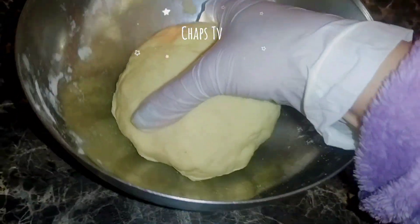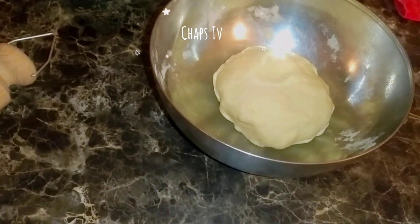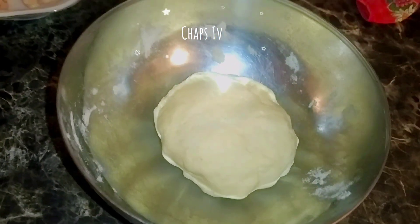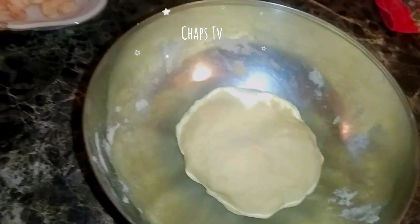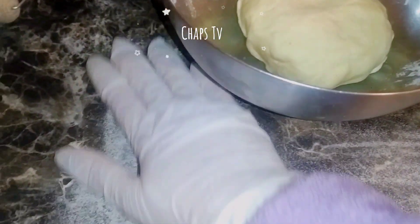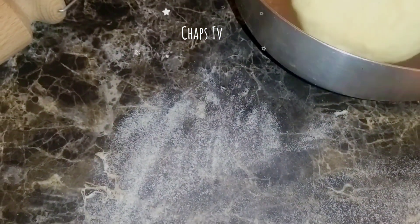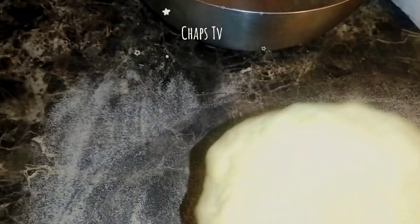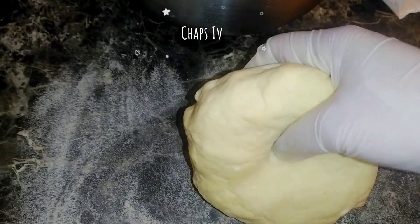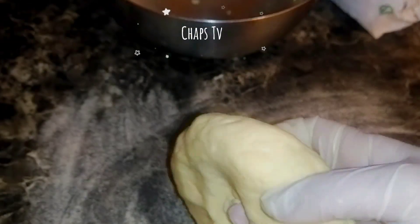It's all ready, guys. We're going to take it out and we're going to roll it. We're going to put a hole in the middle and then make it into a round shape.